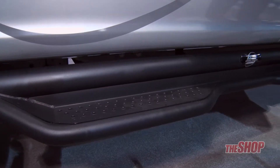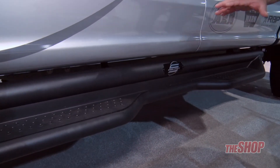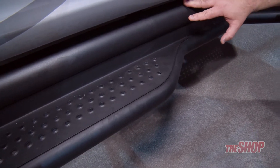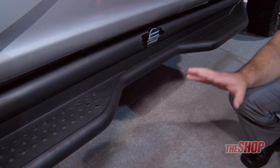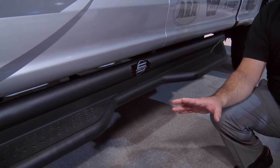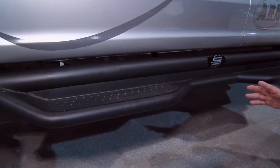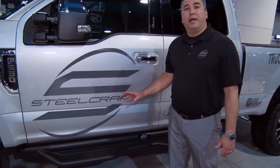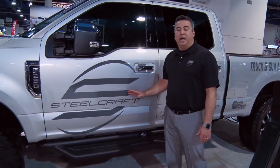Here is our Steelcraft HD sidebar. As you can see, it has reverse punch holes for maximum traction. They come in two finishes: semi-gloss smooth and textured matte. All of it is E-coated and powder coated with a two-year warranty. For more information, you can find our full line at www.steelcraftautomotive.com.